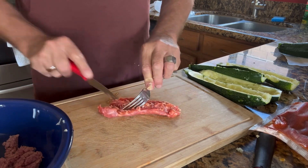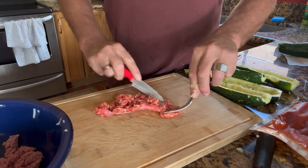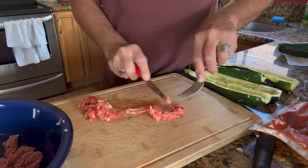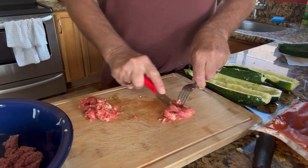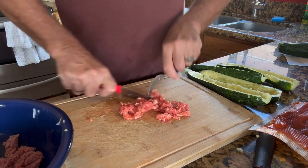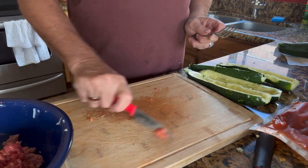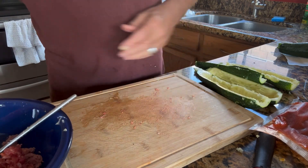With Italian sausage or any link sausage, the outer skin — if it isn't frozen — really allows you to break it up and get the sausage out nicely, as you can see here. So it just takes it all out. I'm using my fork and knife to break that sausage up a little bit. Very nice — let's get that put in.